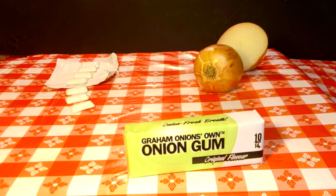If you think mint belongs exclusively in Mojitos, then harness the breath-refreshing power of 100% organic Worcestershire Onions and get some of Graham's gum in your gum. Also available in Spanish Onion flavor. Olé! Graham Onions on!